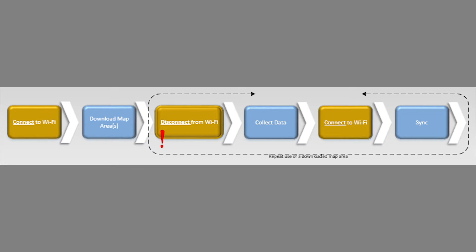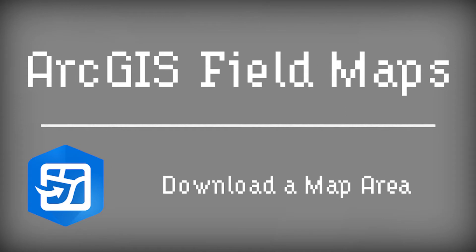First, while in the office, or maybe a hotel, or anywhere where you can connect to a reliable Wi-Fi source, you'll connect to Wi-Fi and then download a map area to use while disconnected to collect data. If you've successfully downloaded a map area before, you know sometimes this takes some patience, so we've dedicated an entire video just to that downloading a map area process. Feel free to check that out.